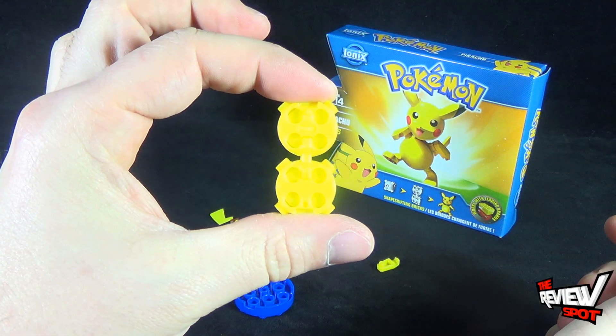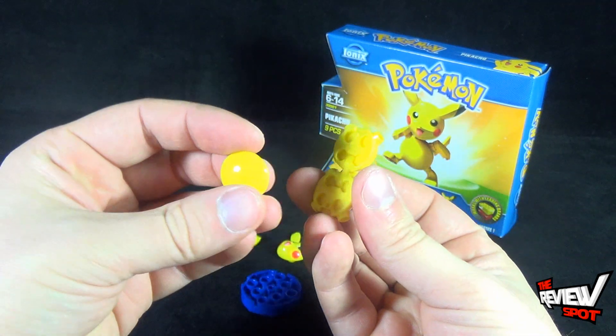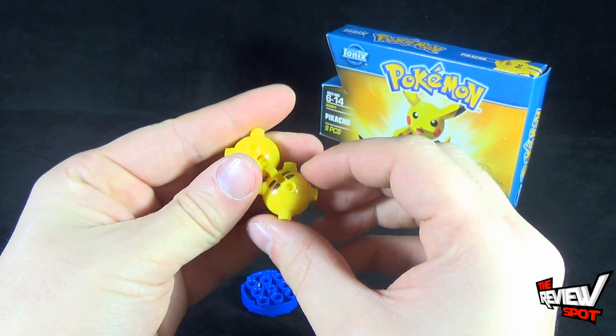We're going to open up the shapeshifter brick and make basically a figure eight, just like that. Then you're going to take the tummy of Pikachu, line up the pegs to the peg holes, and snap them into place.